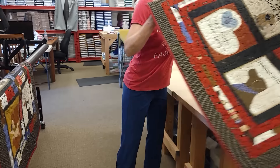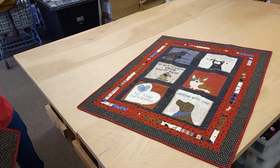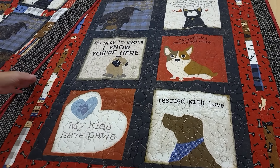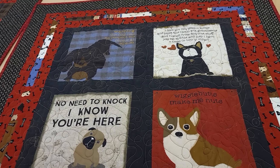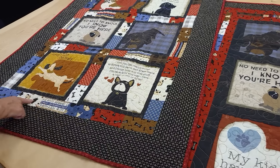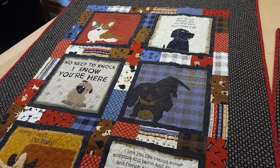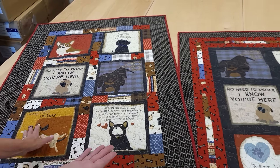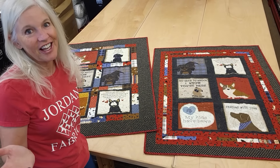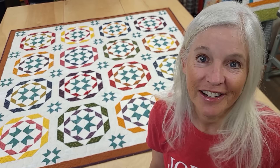Thanks so much for watching our video today. We hope you enjoyed it. We really appreciate you spending your time with us and as a little thank you we're doing a giveaway — we do this at the end of each video. Today's giveaway is a couple of little doggy quilts called A Dog's Life. It's a panel from Clothworks with a little patchwork around it — really cute with some bones — and there's a second one with a slightly different border. Two chances to win! All you do is click the link below this video that says giveaway, put in your name and email address, and we can send these to two winners anywhere in the world. If you like our videos and want to support us, the best thing you can do is subscribe to our YouTube channel. Happy quilting!